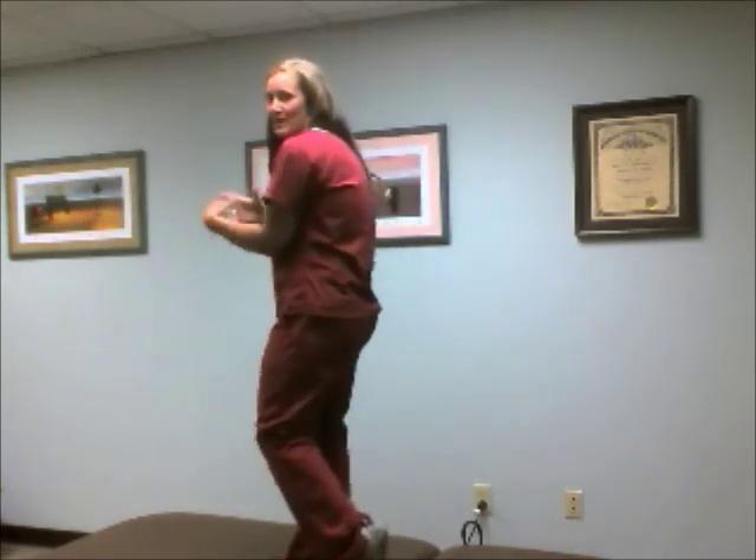Hi there, Dr. Muma here with a scapular mobility exercise. Oftentimes when people are sitting all day in this posture, which we talked about is bad posture with the forward rounded shoulders, we tend to get kind of stuck with our scapulas — or your chicken wings — forward and outward. So we want to get enough mobility in this area so it's not so stuck in this position.